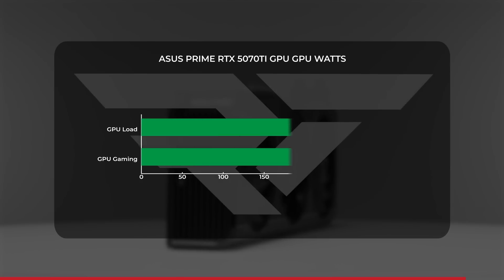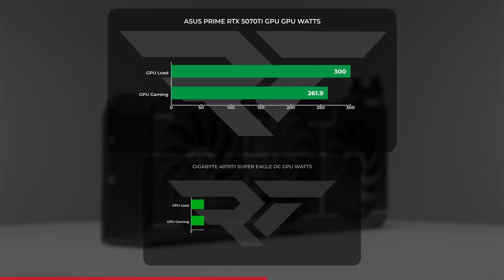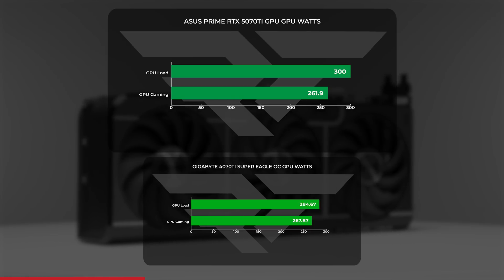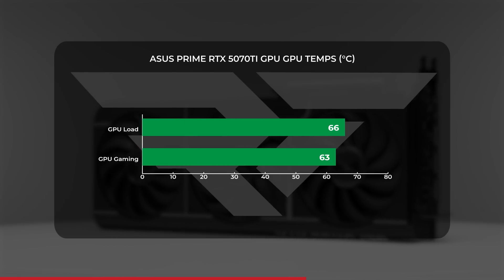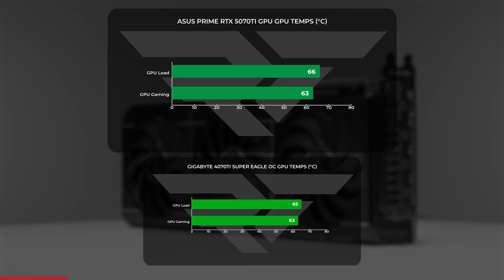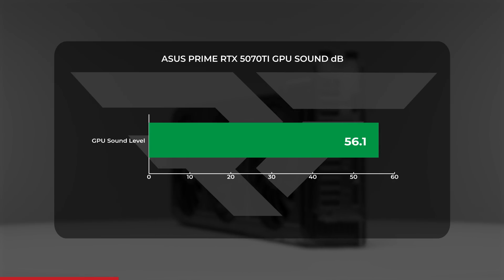On power draw and thermal performance: the 5070 Ti capped out at 300 watts under load in FurMark and averaged around 261.9 watts in gaming benchmarks. Compared to the 4070 Ti Super OC, the 5070 Ti drew a little more power under full CPU load but less on average overall. Temperature hovered around 66°C under load and about 63°C while gaming — slightly cooler under load than the 4070 Ti Super. ASUS did a great job with cooling on the Prime RTX 5070 Ti, recording around 56.1 decibels, so pretty quiet overall.